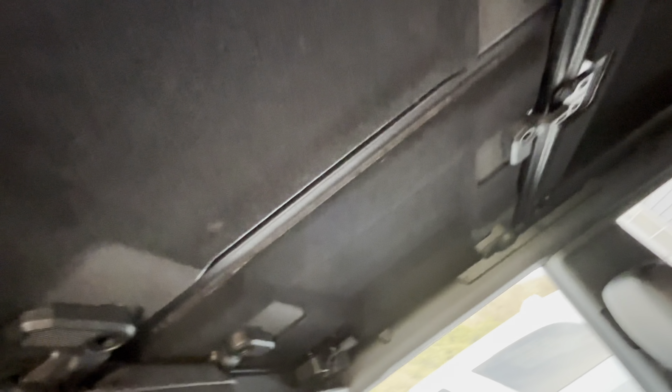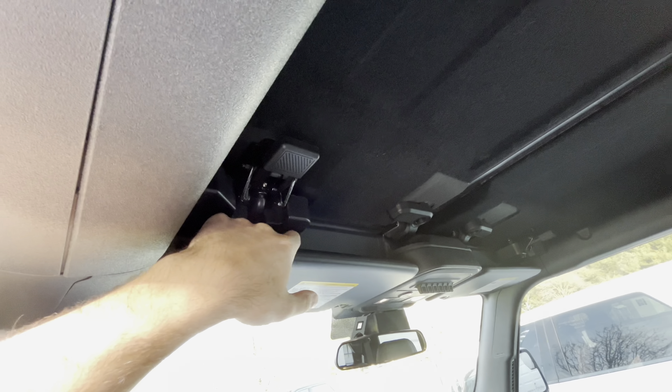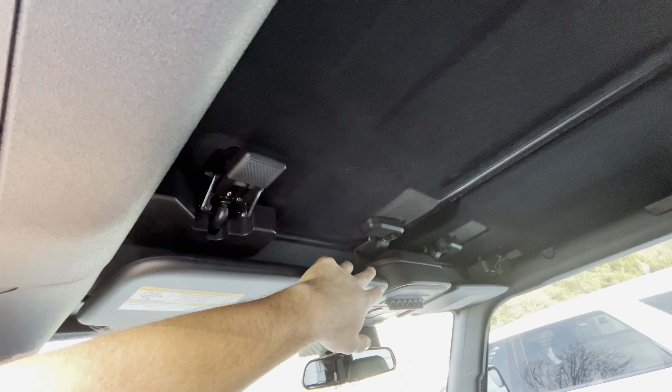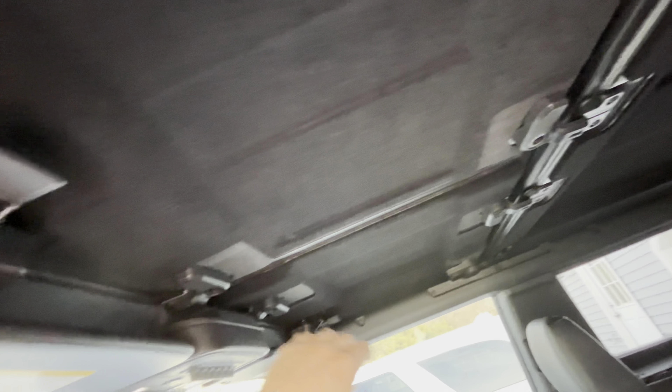Anybody with a hard top knows it makes a lot of wind noise. I found a couple threads on the forum about some weather stripping that can go here and here to help reduce some of the wind noise. Some of them do have an option to put it here, but that is through the water channel and I'd rather not mess with that. So we're just going to place a strip of weather stripping here and on the back panels and we're going to see if it helps.